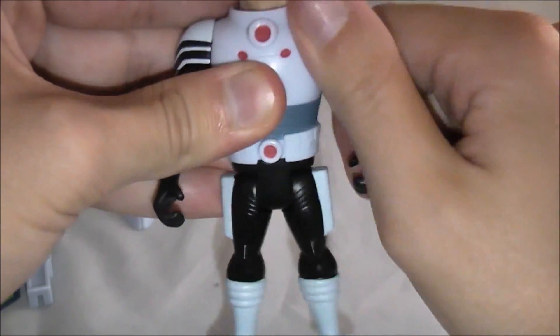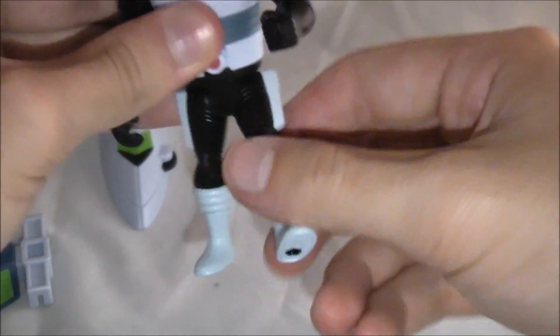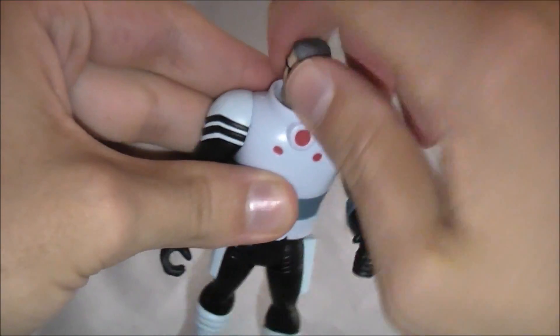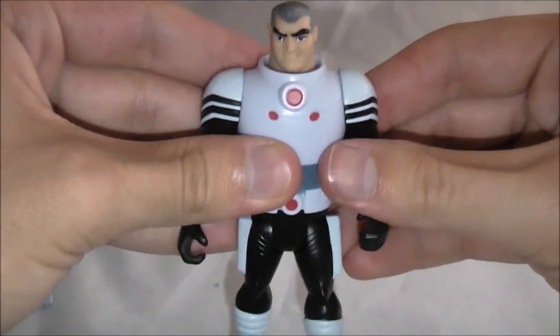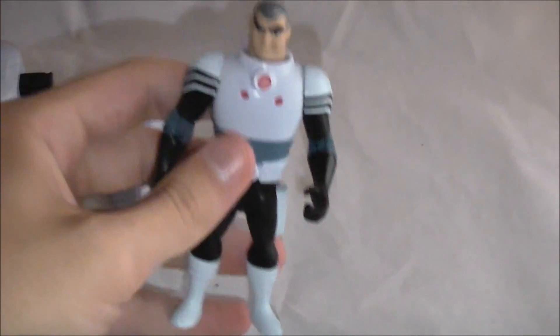Articulation-wise, his arms rotate around 360 degrees, and his legs can go forward and backwards a tiny bit. His head can also rotate around 360. So standard Alien Collection articulation, but it's really nice to have this figure and he doesn't look half bad at all.